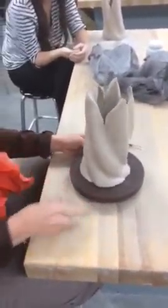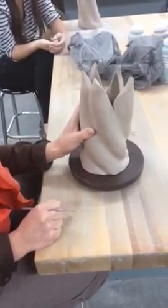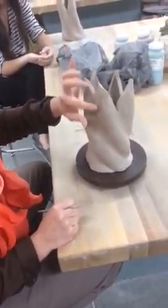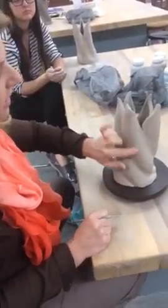Alright, so this piece is coming along really nicely. He has taken out the V's at the top. The next step is to split the top, split the V's, and to add the flame marks on the puffy parts.